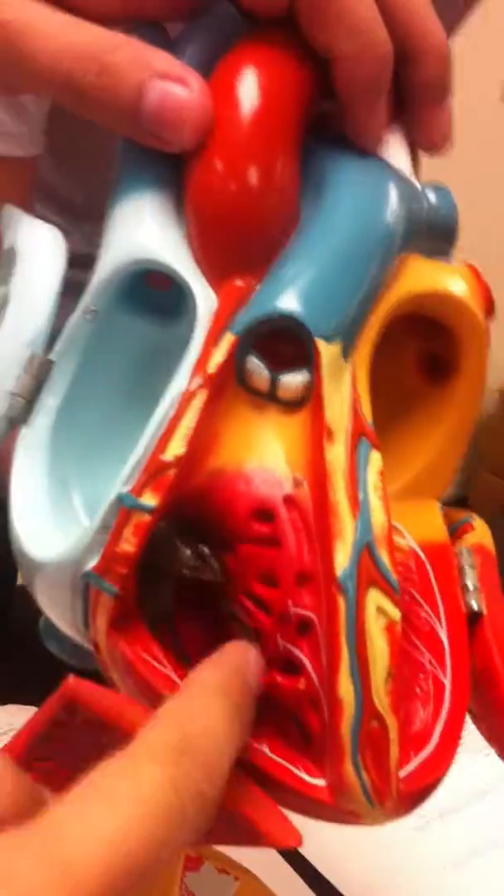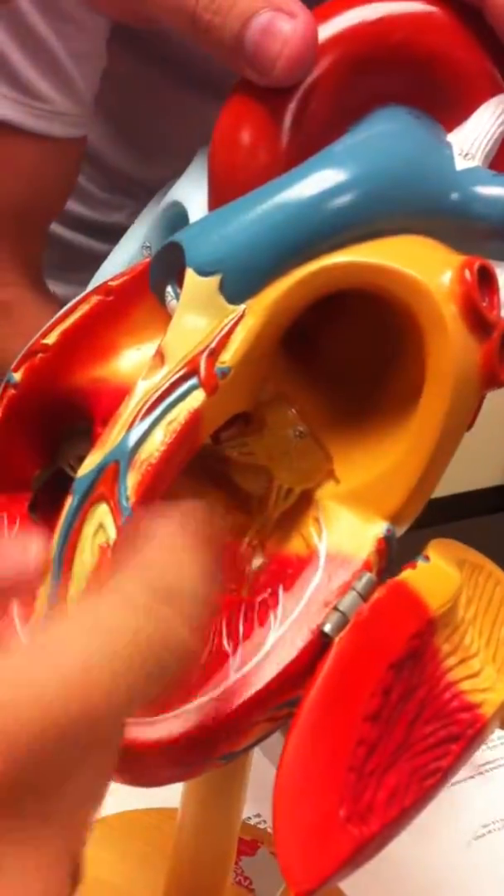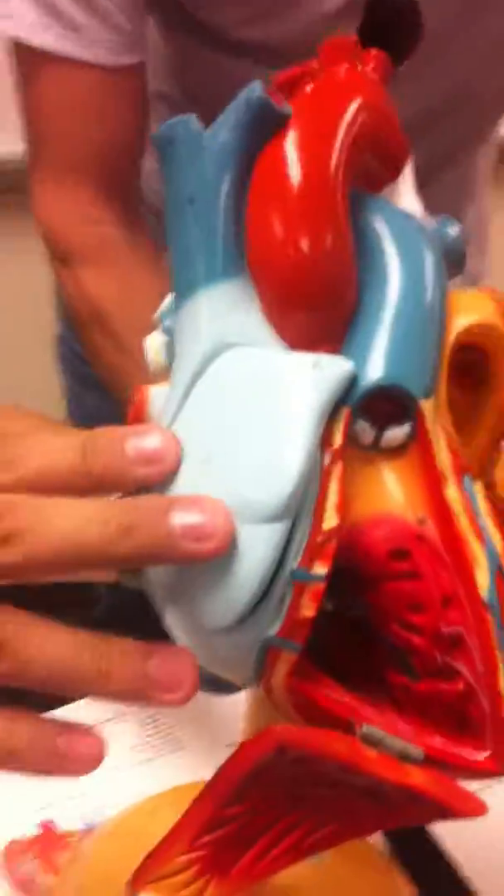Tricuspid valve right here, going down. Bicuspid right over here. And the pulmonary semilunar valve open there. And then the aortic semilunar valve all the way in the back — a little round thing. And that is my heart.